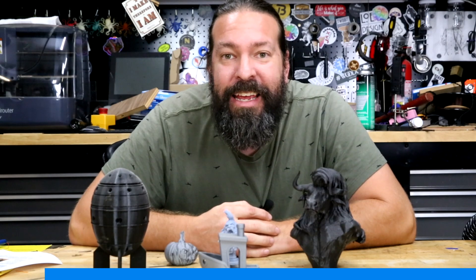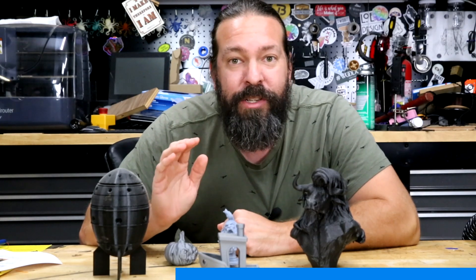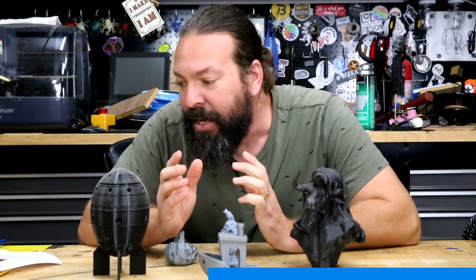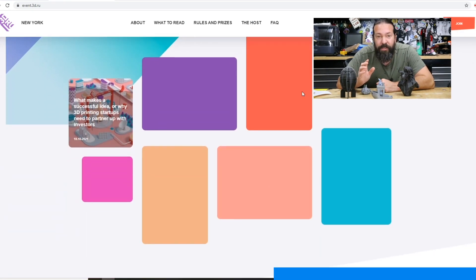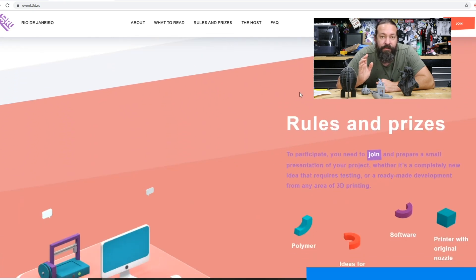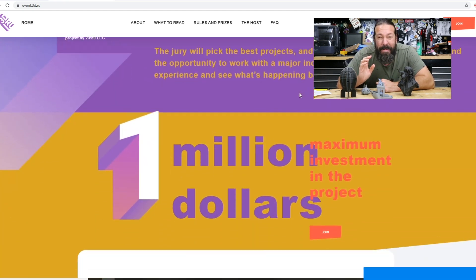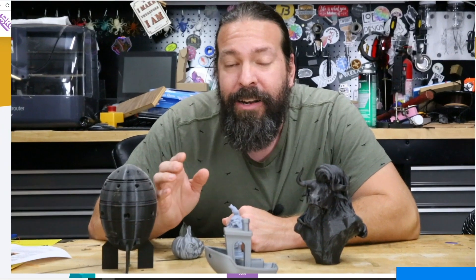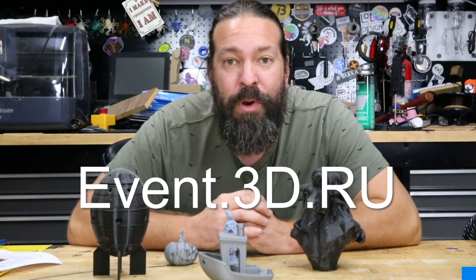Before we get into the actual tutorial and lesson in this video, I want to thank our sponsor 3D.ru. They have an event coming up in Europe — it's actually going to be online so anyone around the world can join. It's a 3D printing event all about getting better, growing, and doing entrepreneurial stuff with 3D printing. Whether you're a beginner or advanced, you can talk to professionals, get tips and tricks, get your product tested, or even find funding. There's actually a million dollars in funding up for grabs. Sign up at 3D.ru with your project or 3D printing activity and get involved.